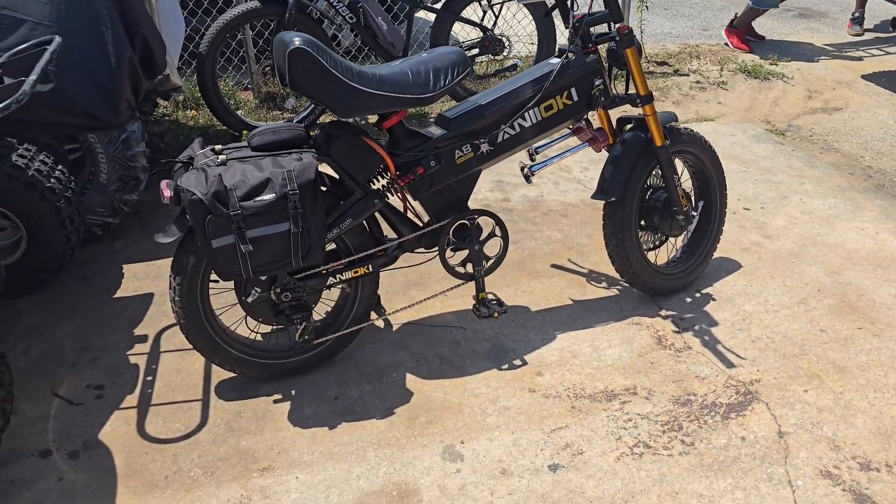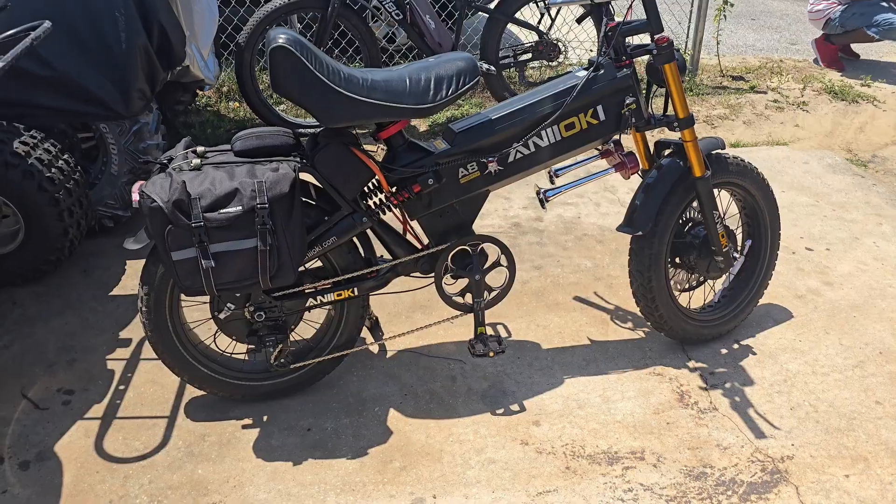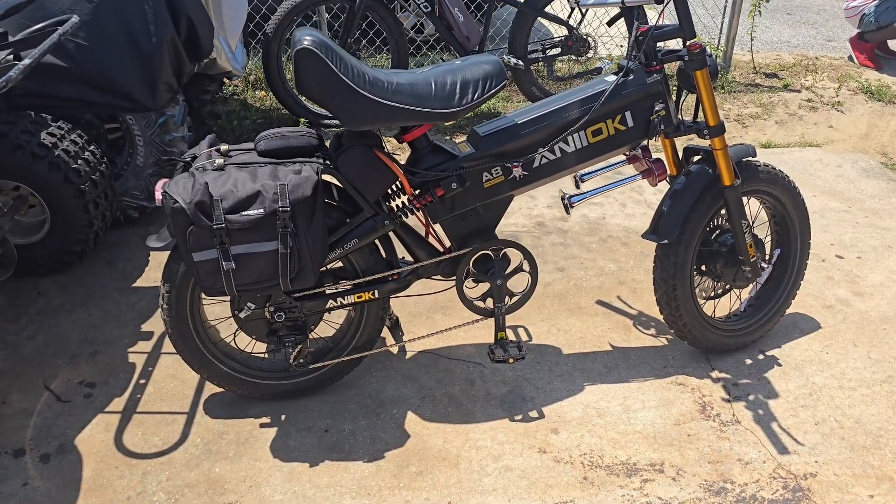What is up everybody, this is your boy the e-bike guy. You can see right here, this is the Anoki 88 Pro Max.